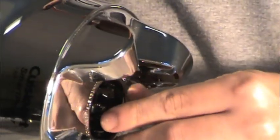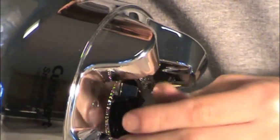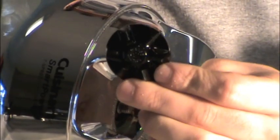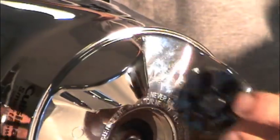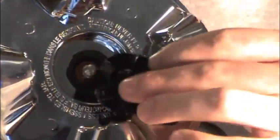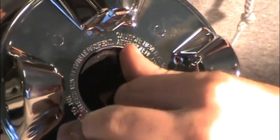Once our screwdriver is in there, we're going to hold it and make sure that it doesn't move while we turn the coupling clockwise to remove it. Now, because this item is made out of plastic, you'll notice that once it's broken off, a gold piece is still left on the motor shaft. You'll need to take a pair of pliers to remove it.